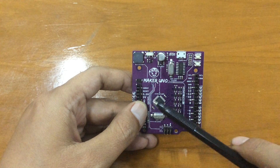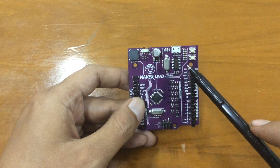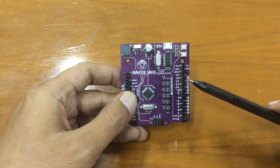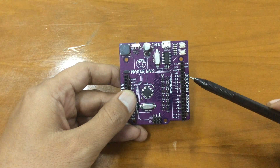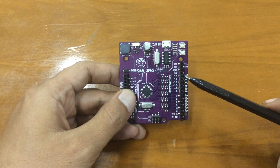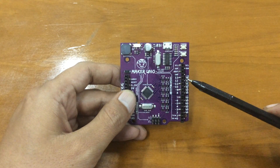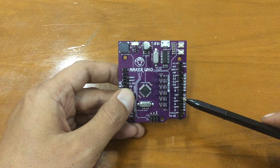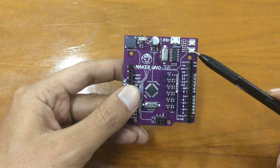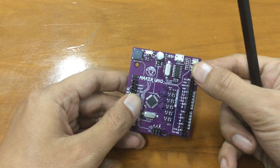Beyond that difference, the Maker Uno has a few features the Arduino Uno doesn't. First, it has cool SMD LEDs embedded beside each digital pin. In total, there are 12 LEDs on board, which is awesome — you don't have to blink only pin 13 anymore. You can check if any digital pin is high or low. It also has onboard input buttons to use as digital inputs, and a reset button as usual.